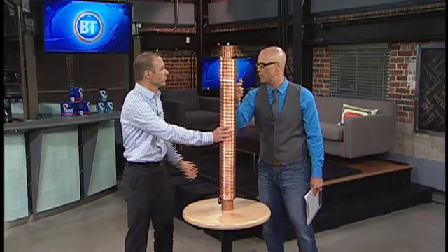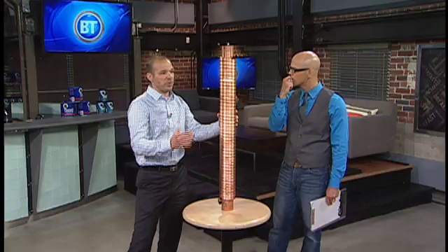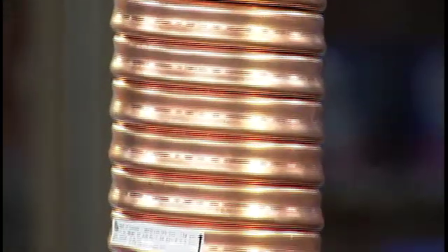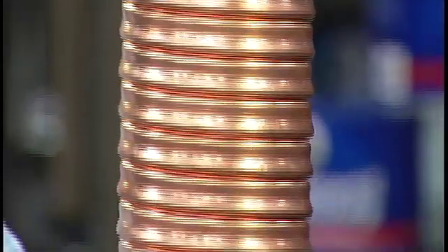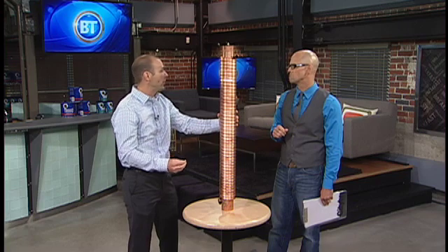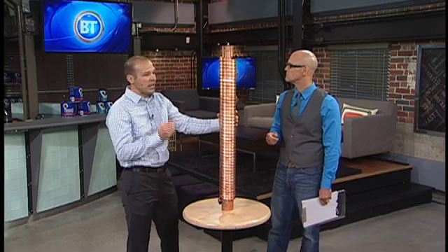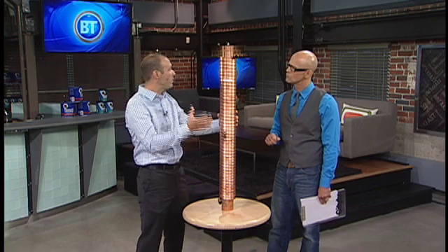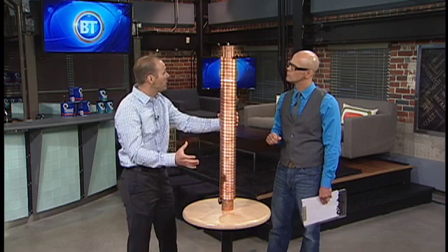So where do I put it? In your basement — the key is it has to be below your bathrooms because the water has to fall down from the shower. It has to be in the basement. We recommend installing it on the bathroom where you do the majority of your showering. One really important thing to remember: it saves energy with things like showering. If you're taking a bath, there is no energy savings, because water has to be falling down the drain as you're consuming that water. We call that simultaneous flow.